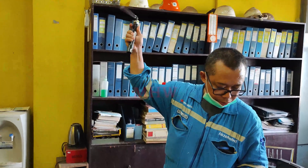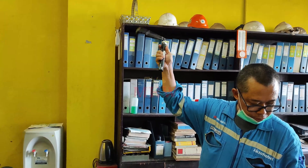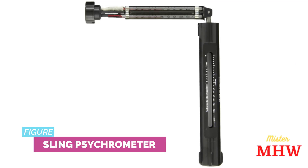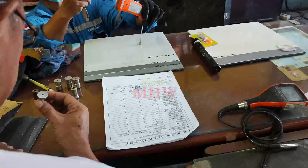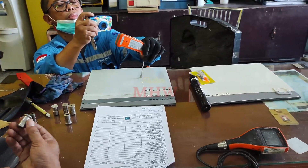The pull-off test demonstration begins by measuring air temperature, dry temperature, and wet temperature using a sling psychrometer to determine relative humidity. Then measure the surface temperature of the workpiece to find out the minimum temperature.